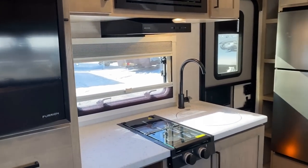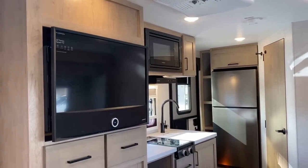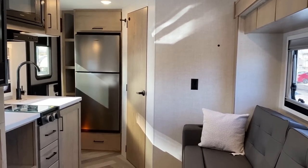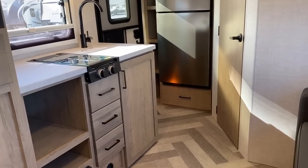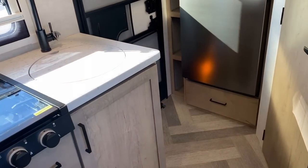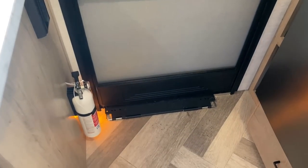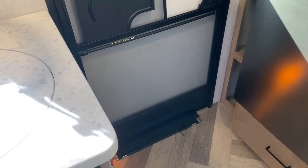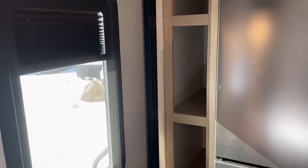Let me give you a more cohesive look at the RV — like if you wake up in bed and look around, this is what you'll see. Notice the little amber glow right by the door. It's not the disco blue kind of lights; it's just enough to help you navigate the RV at night without blinding you.